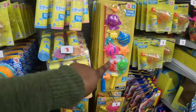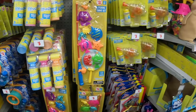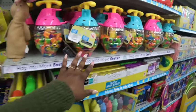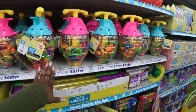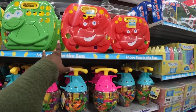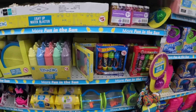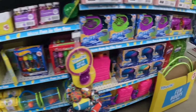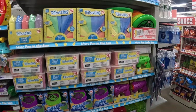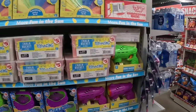Three dollars. We were looking at this fishing game set — five dollars. They have all the balloon pumpers. These are eight dollars — seven-piece beach basket. Cute summer fun!